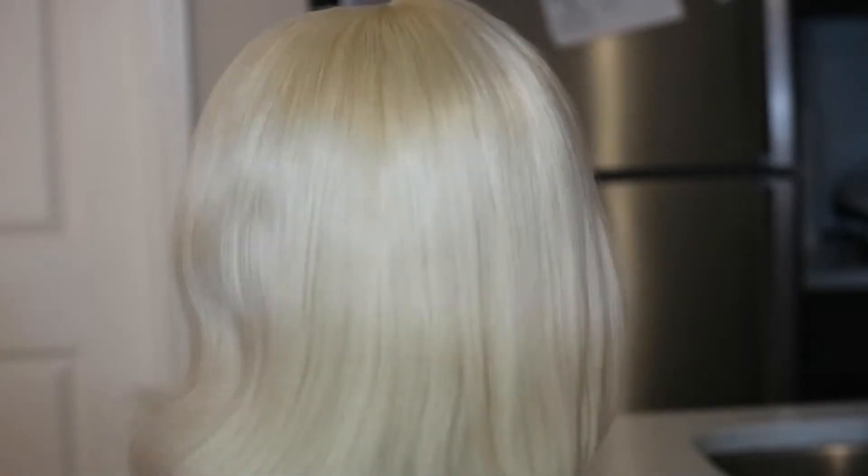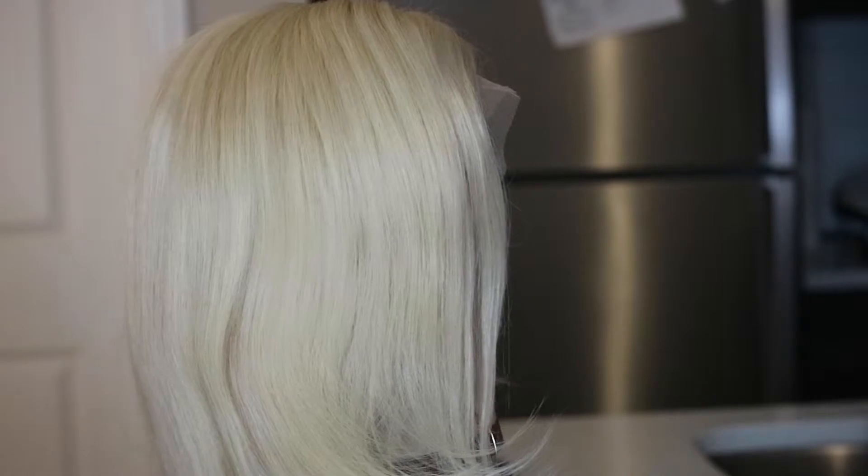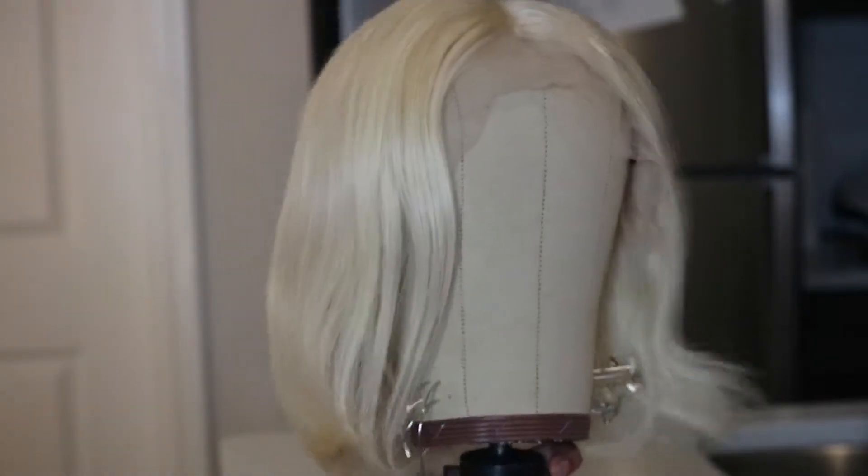For people who want to adhere their wigs in different ways, this one is really good for everybody. This is what it looks like right out of the box — I just want to show you before we get into the process. This is some really really blonde hair, and these are what the edges look like. It's a very nice pre-plucked hairline so you don't have to do a lot of customization.